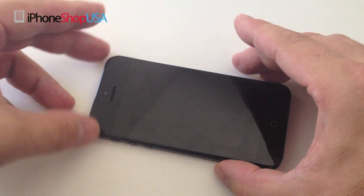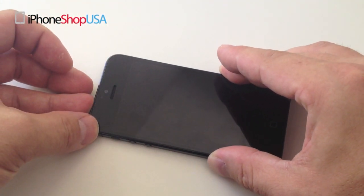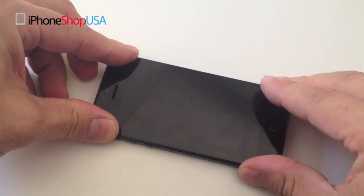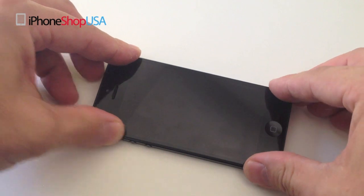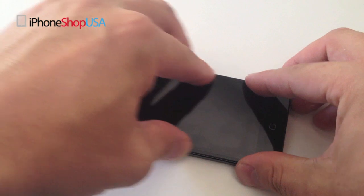We can now secure the front screen assembly to the chassis. Make sure the top part is flush and then work your way down, pushing towards the bottom until the screen is flush with the chassis.